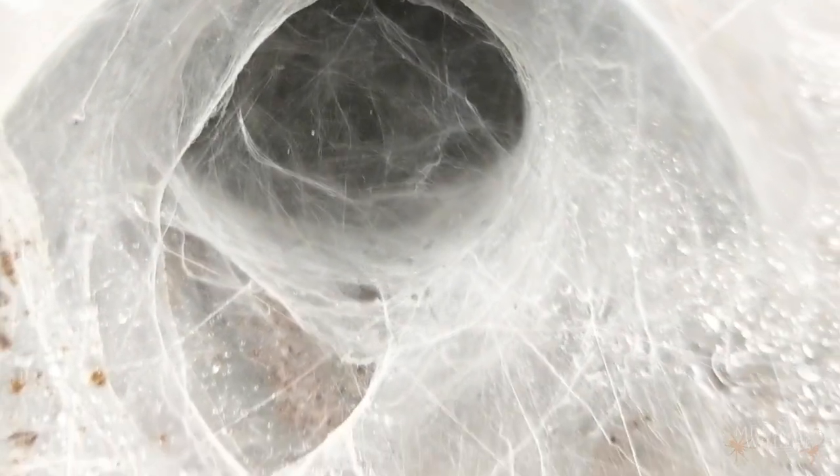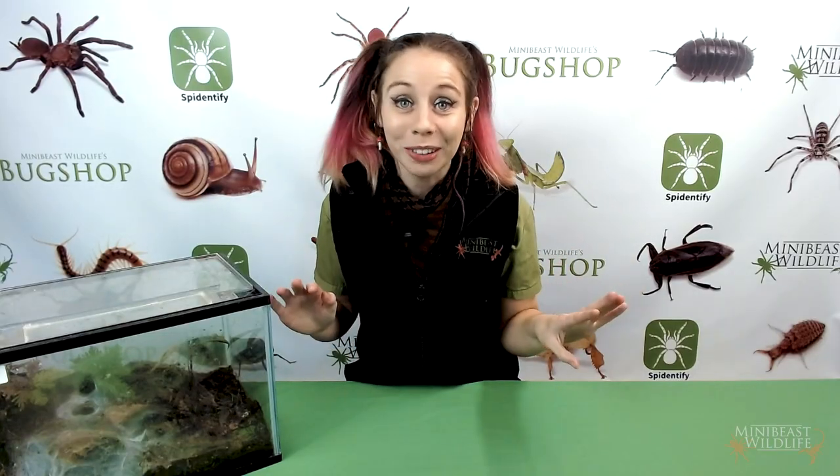Tarantulas who are getting ready for a molt or aren't interested in food will often seal up the entrance to their burrow or hide with silk. As long as the environmental conditions in the enclosure are correct, you don't need to do anything — just leave them be. Trust your tarantula. Your tarantula knows best.